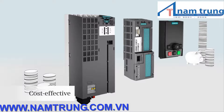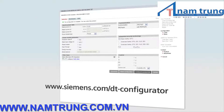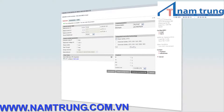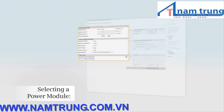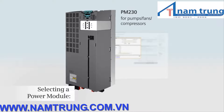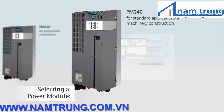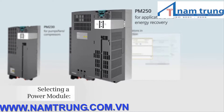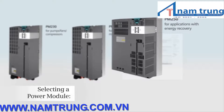How do you identify the components that you require for your particular application? You can configure your Sinamix G120 with just a few mouse clicks using the DT Configurator, our online tool. First, select the optimum power module. Select a PM230 if you have a pump, fan or compressor application. Select a PM240 if you have a standard application in machinery construction, or a PM250 for applications with energy recovery — for example in conveyor technology.